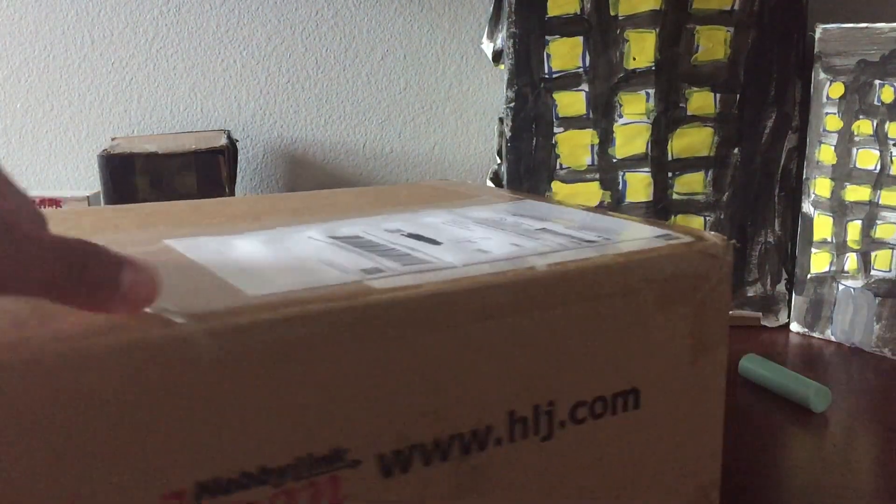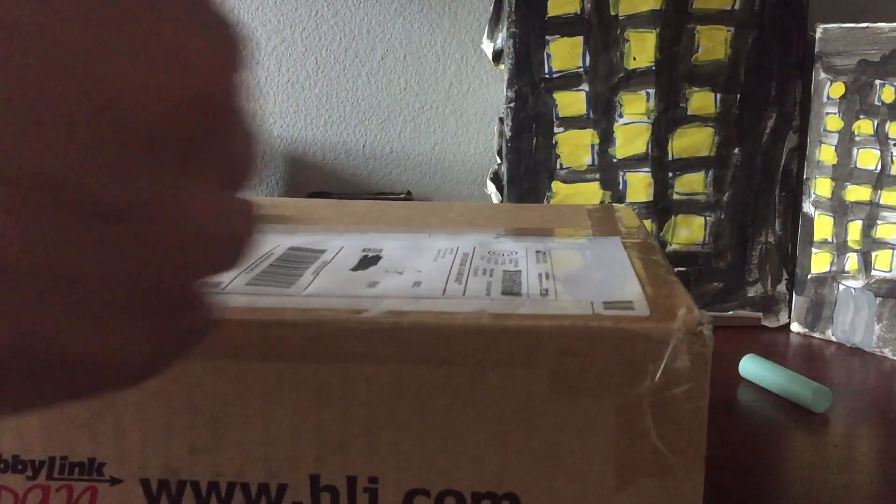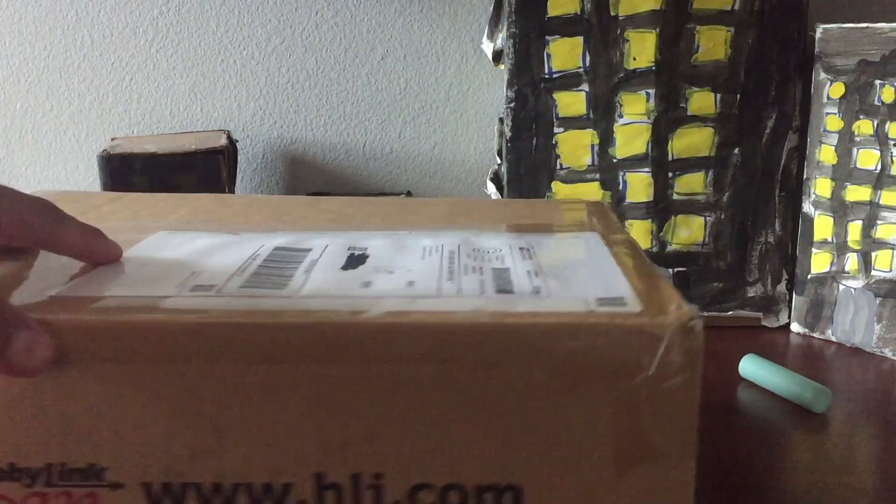Hey guys, so my package arrived — my Christmas presents arrived just today. I'm going to unbox it right now, so here it is. I have to scribble off the address so they won't be getting stalkers at my house.